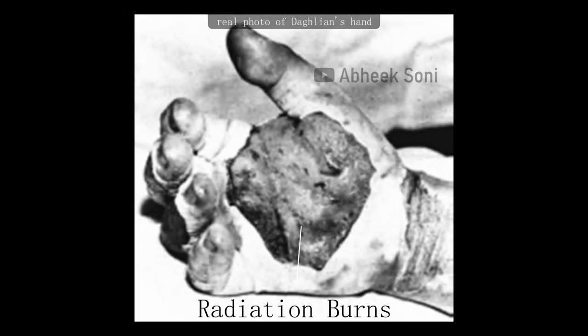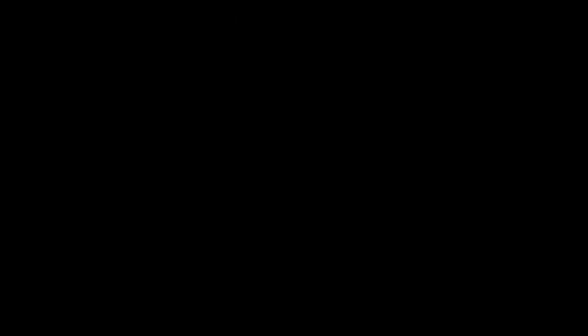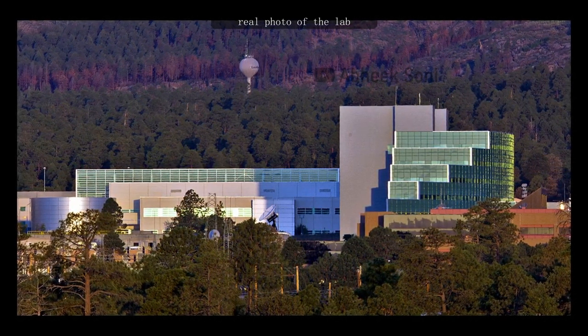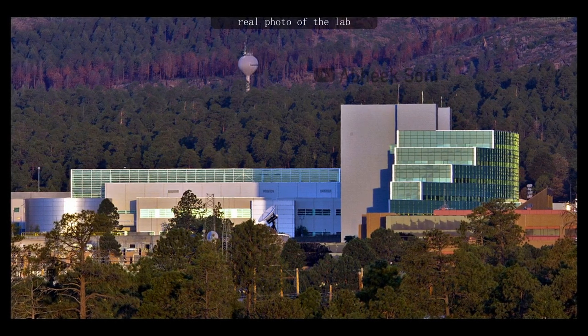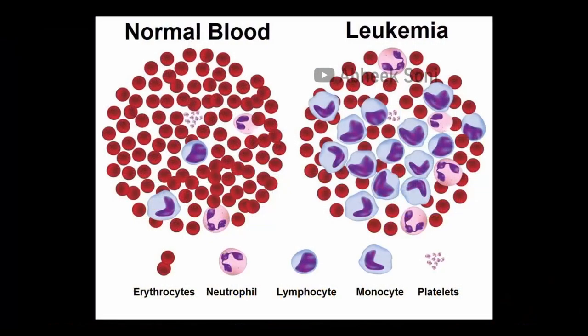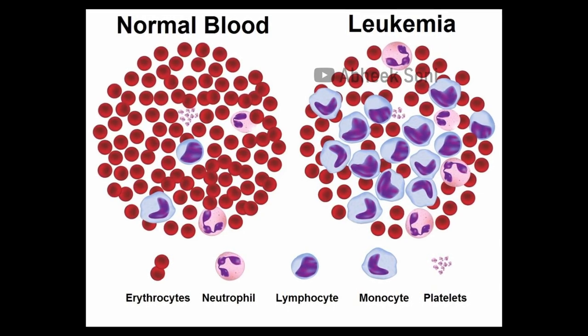This is the picture of Daghlian's right hand nine days after the accident. Daghlian wasn't completely alone at the lab. A security guard, Robert J. Hemmerly, was sitting at his desk 10 to 12 feet away from the plutonium core. He also reported seeing a brief flash of blue light and a wave of heat. Robert died 33 years after the accident of acute myelogenous leukemia, believed to be caused by the radiation he had received. The symptoms of radiation sickness include nausea, vomiting, fatigue, headache, weakness, diarrhea, fever, dehydration, hair loss, skin damage, and more.